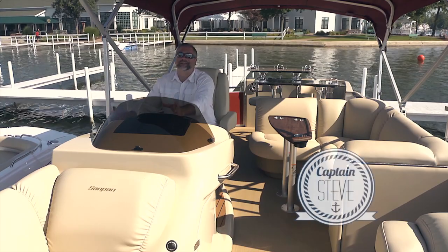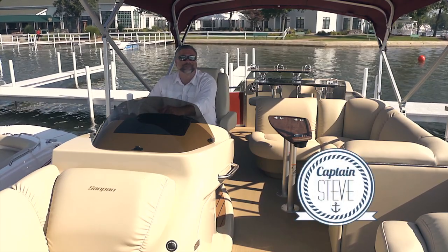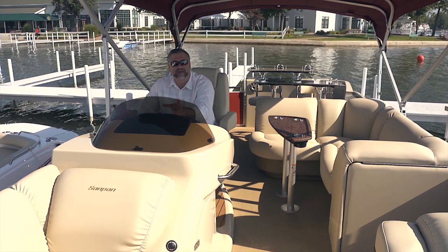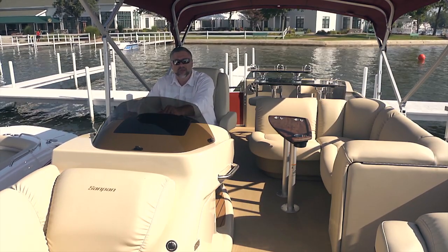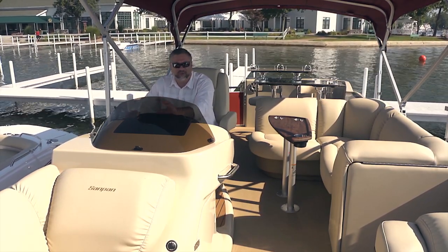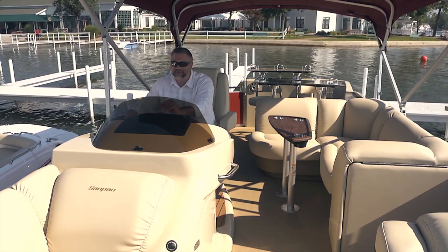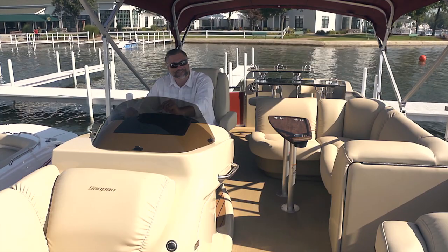Hello and welcome aboard the beautiful and luxurious Sandpan 2500 WB. When the entire Sandpan pontoon line was reintroduced several years ago, one of the most popular boats without a doubt was the wet bar edition. So how do you make that boat even better? You add another bar of course. Let's take a look.